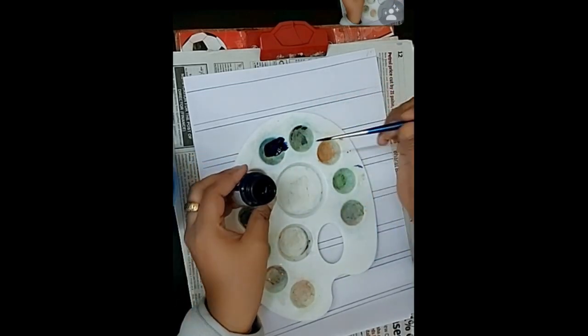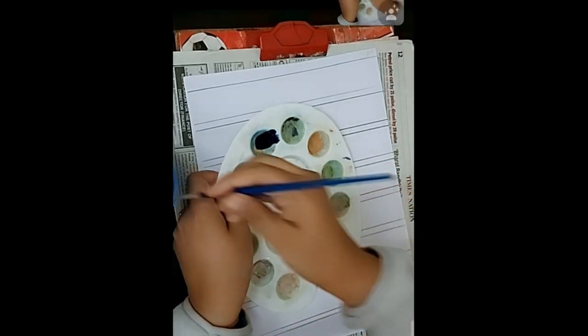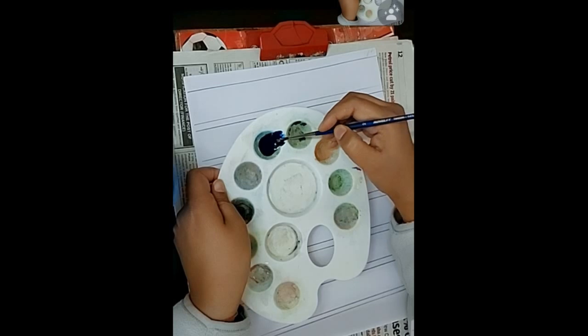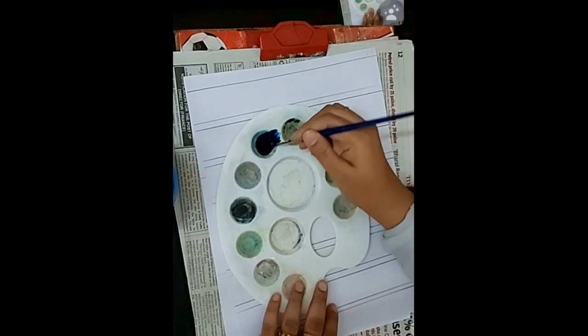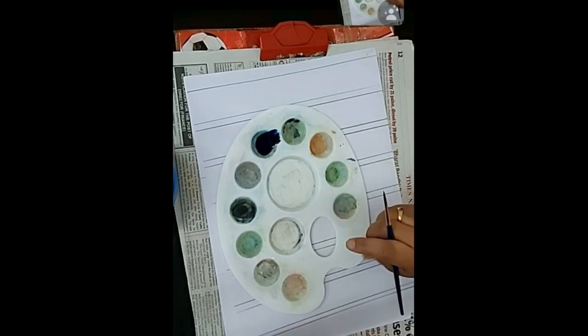The colors are creamy watercolors, so you need to add two to three drops of water to make them ready to use. You can't use the creamy color directly. The amount of water depends on the thickness — sometimes the color is too thick. You have to mix it well with the brush.